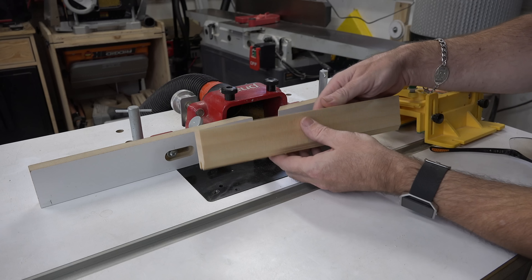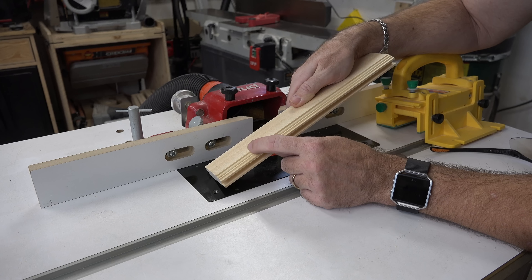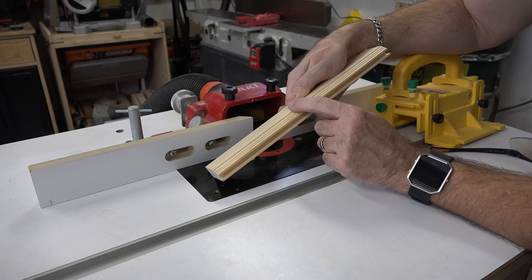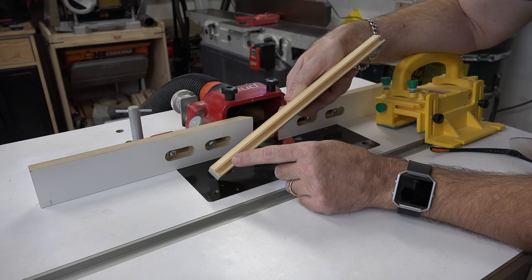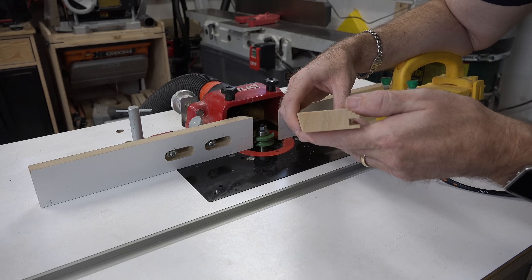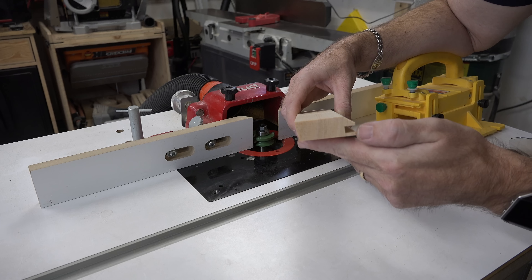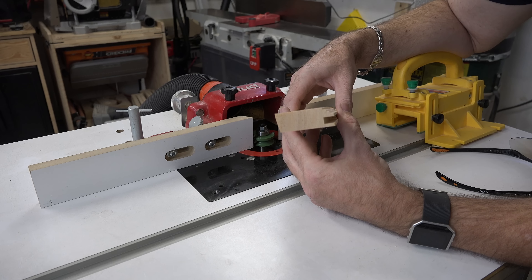We've run that piece through and there is that little shoulder I was talking about — it sits right there on top. This is the little tongue I was referring to. Looking at the end profile, there is your shoulder and there is the little lip on the edge. That's roughly the height setup for your bit. Now it's time to use that setup block to head back over to the bench and do a test fitting.